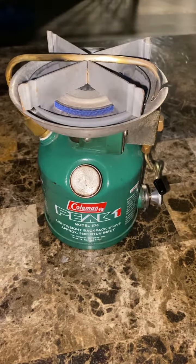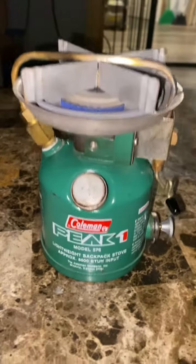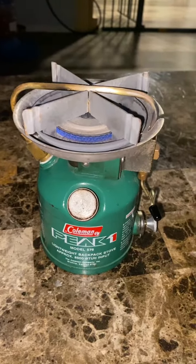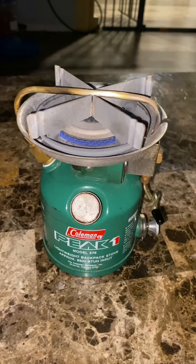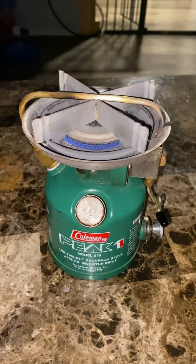I figured I'd do a video on this Coleman stove I have here. This is the Peak One Model 576. You don't see a whole lot of these — you see the Peak Ones floating around out there, but you don't see a ton of the 576s.